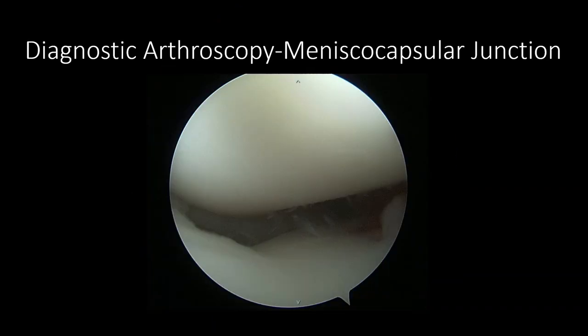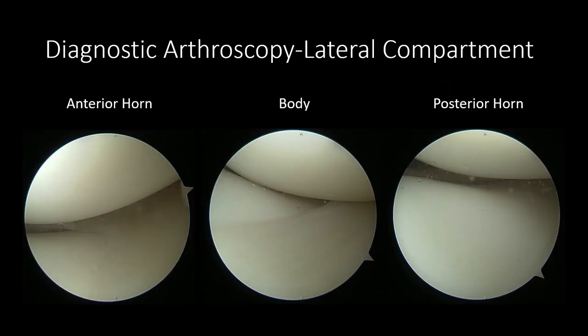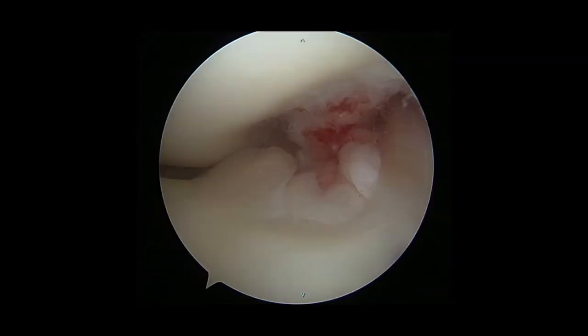Complete separation of the meniscocapsular junction was seen through the inferolateral portal. A 70-degree scope was used to view fraying likely consistent with a posterior medial tear through the notch. During the diagnostic arthroscopy, the lateral compartment was also visualized, demonstrating an intact and stable lateral meniscus. This patient was also noted to have an anomalous insertion of the anterior horn of the medial meniscus at the ACL. The decision was made intraoperatively to neglect this finding.